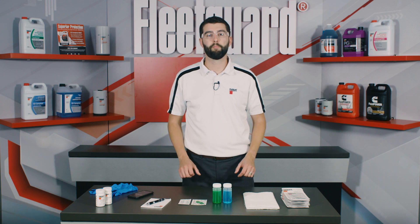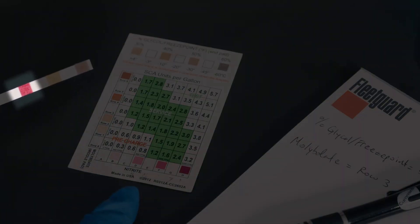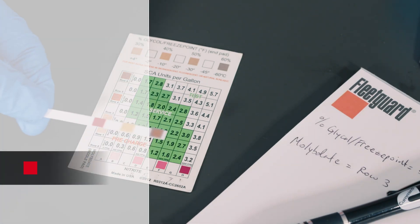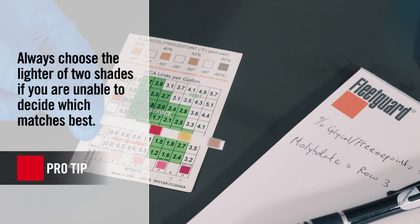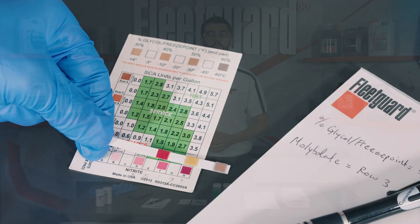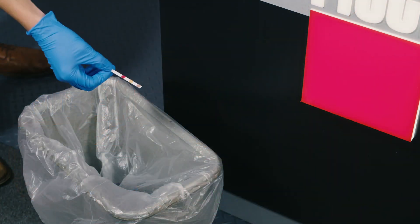Finally, let's compare the bottom pad to the horizontal axis labeled nitrite and containing columns A through H. This pad best matches to column F, so let's note that as well. We have now completed the physical testing so we can dispose of the used test strip and move into the interpretation of results.